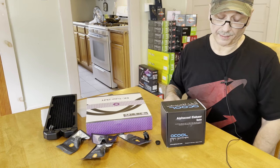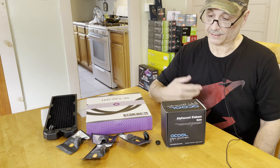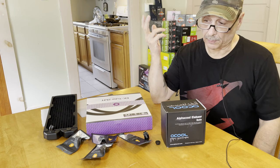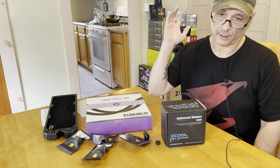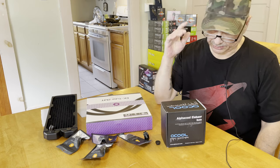Hey everybody, how's it going? I know it's been a minute since I've done anything, but I've been really busy as I said before. I have a store that I've been trying to put together — it's going to be mostly online. A couple weeks ago, I finally made it through all this crazy paperwork. You've got to get all kinds of licenses. I get a headache just thinking about it.